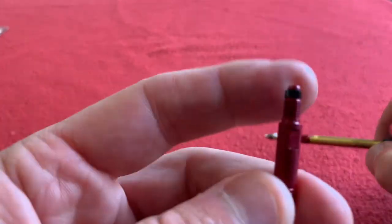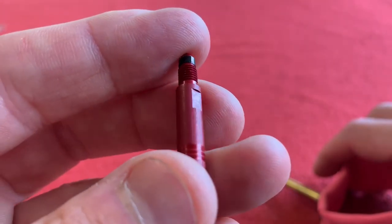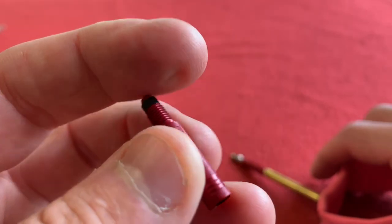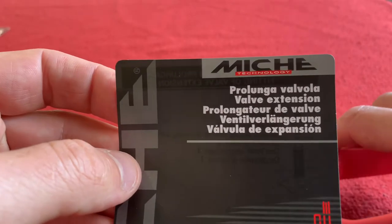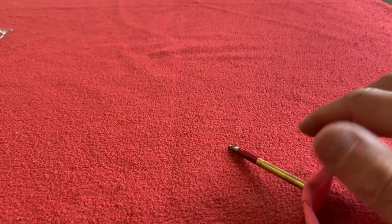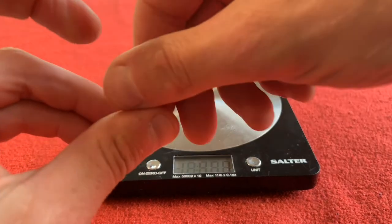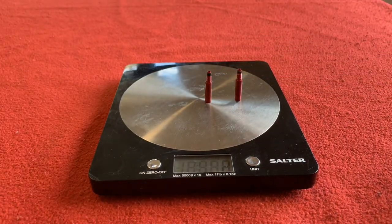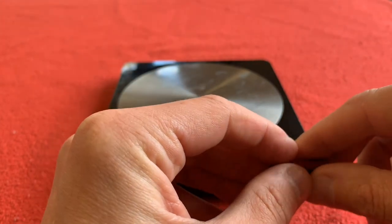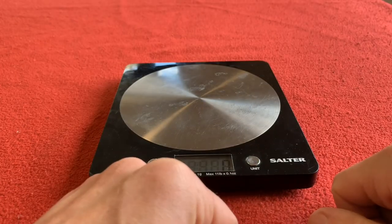Thanks for watching this video on these Miche 30mm valve extenders. I got them from Wiggle — I'll leave the link in the description box below. And we shall see you on the next Kairos House. Before we go, we've got to weigh them. One valve is going to set you back one gram. Two valves is going to set you back two grams. So it's not going to add that much weight to your bike. We'll see you on the next Kairos House — thanks for watching, like, subscribe, comments, and I'll get back to you. Take care, bye!